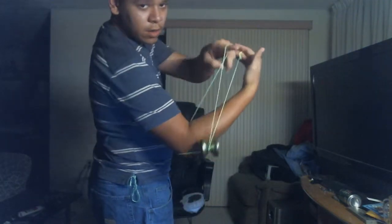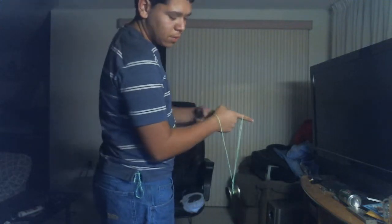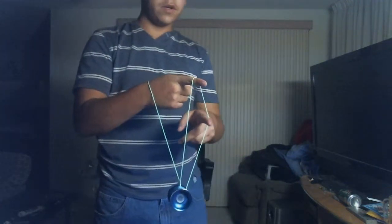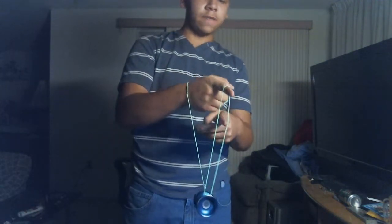Down, around, behind your arm basically — or your arm. Once you're in this mount, you're going to want to roll onto the string farthest from you.